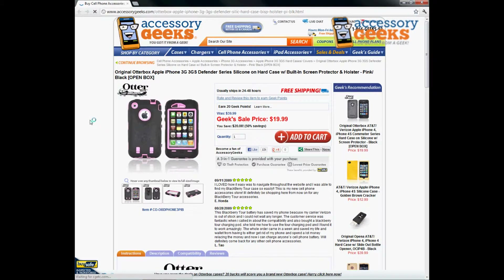Hey Geeks, this is Animal Prank Geek here with Accessory Geeks bringing you another product review for the original OtterBox Apple iPhone 3G 3GS Defender Series silicone on hard case with built-in screen protector and holster in pink and black. This is an open box item. This is an original OtterBox for the 3G 3GS iPhones.